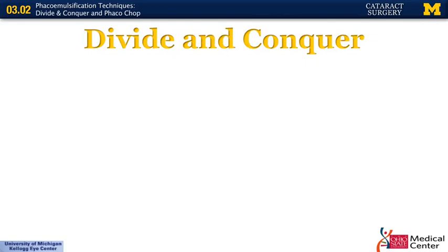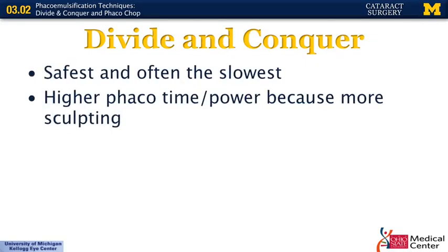The most common technique used when you first start doing cataract surgery is divide and conquer. It's considered the safest form of cataract surgery but it's often also the slowest. It typically uses a higher amount of phaco time and power because there's more sculpting involved than when you're doing the chop technique.